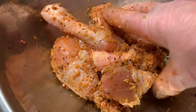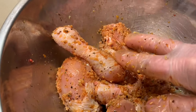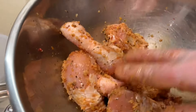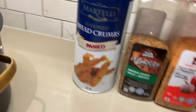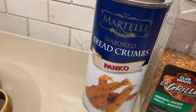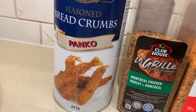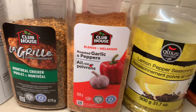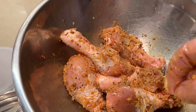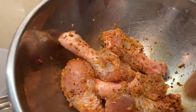I'm making some drumsticks in the air fryer. It depends how many you're going to make, so this is what I'm using: panko breadcrumbs, Montreal chicken seasoning, garlic and pepper, lemon and pepper, and smoked paprika. A little bit of each seasoning, but I only have five drumsticks here.